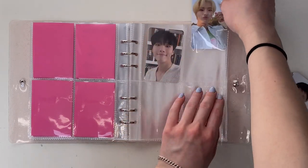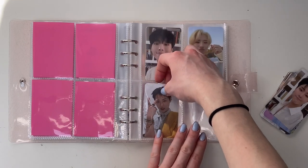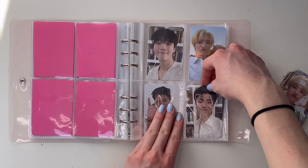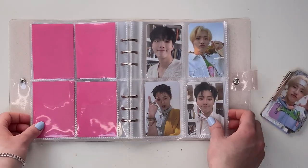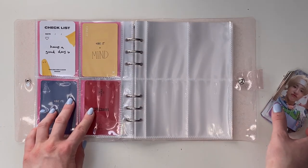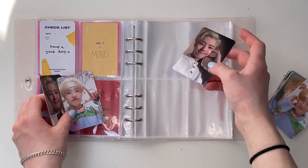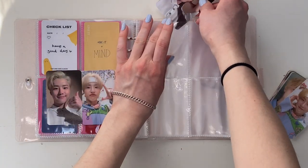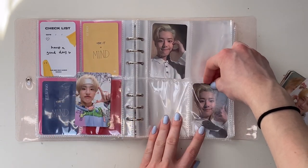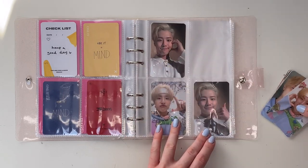Then we'll move on to his other cards — this one is from Whoops, and then this one is from Set. And this is the other fan kit card. I wanted to kind of alternate it like that so it's kind of mirrored. Now we'll move on to the season's greetings cards — I did decide to get rid of quite a few, so I will be putting the ones I'm getting rid of up for sale. I just wanted to do the same kind of mirroring thing because I feel like that looks kind of nice.